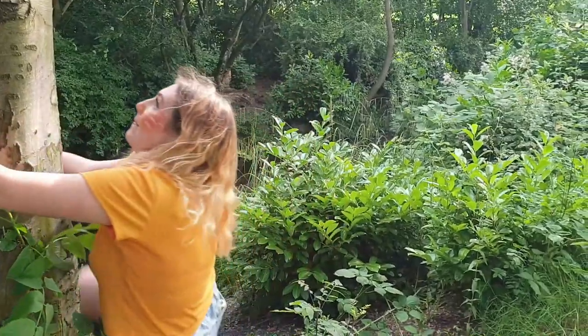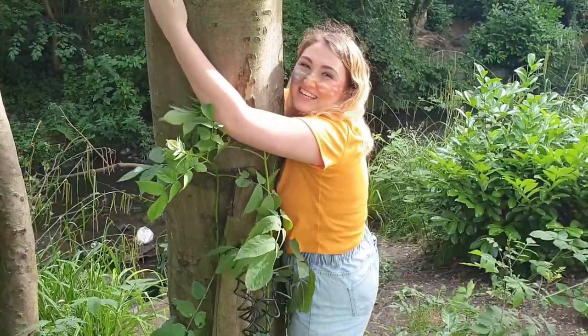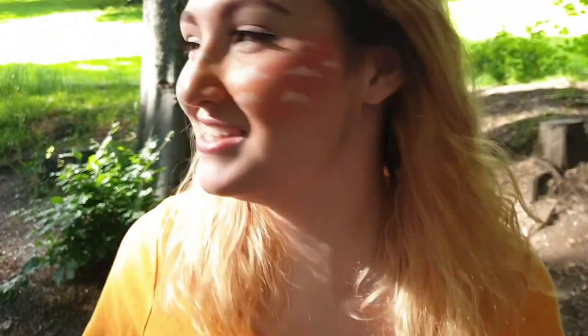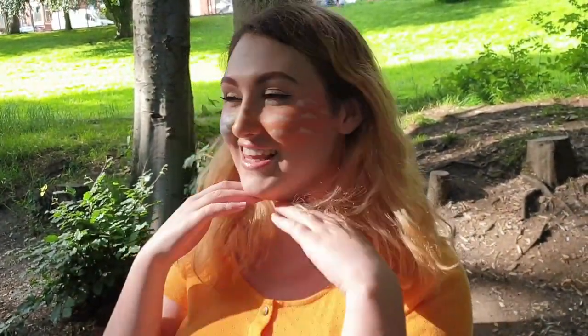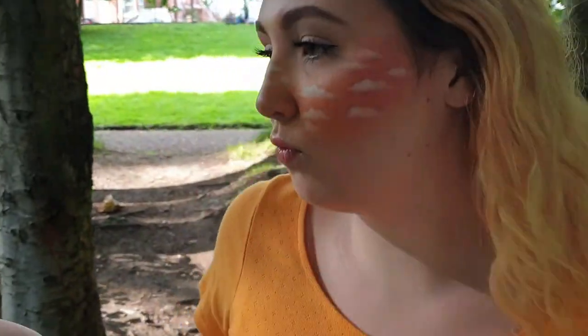Do you reckon I can get up that tree? No. Why not? How are you going to get up that tree? I don't know, I'm just going to like hug it. Anyway yeah, so this is the look — do I look good in this lighting? I don't know. Oh, that's good when you look over there. I'm trying to raise an eyebrow.